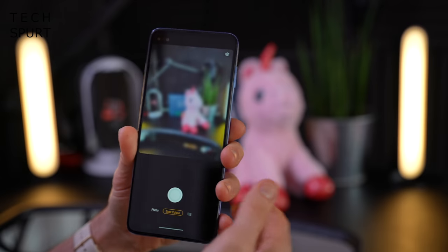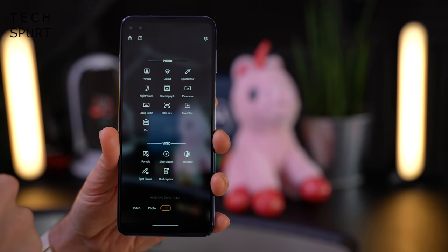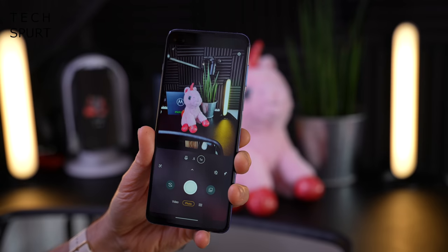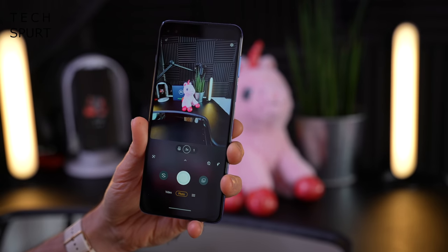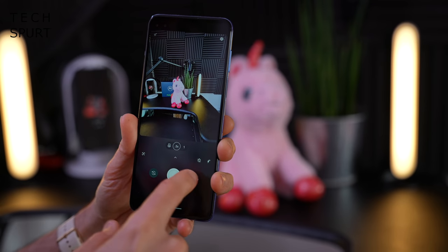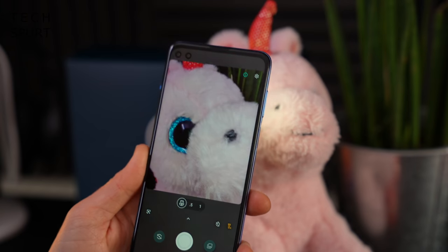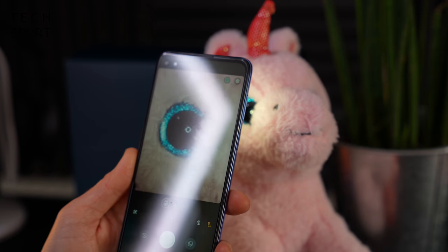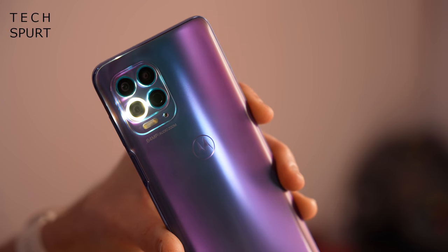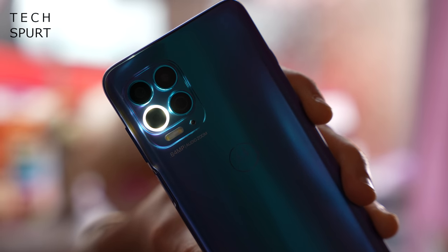There's also a brilliant spot colour mode which highlights one particular colour and turns everything else black and white, a dedicated night mode for low light shots, full pro controls for manual tweaking, and an ultra-wide angle lens — a 16 megapixel sensor — which offers less detailed shots as with most ultra-wide lenses. You've also got a macro vision mode for getting really close to your subject, complete with a ring flash feature to keep subjects well lit even when you're blocking the light.